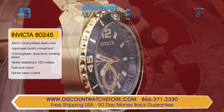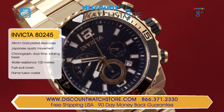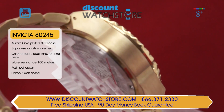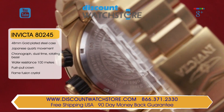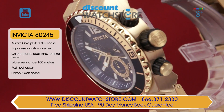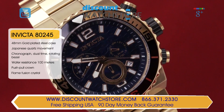Invicta equips this model with luminous markers and hands for legibility of the time under poor light conditions. At the six o'clock position is the small seconds, while at nine o'clock is the chrono minutes register displayed in a bio retrograde format. The sub dial at three is responsible for indicating in military time. Powering the Invicta 80245 is a reliable and accurate Japanese made quartz mechanism.